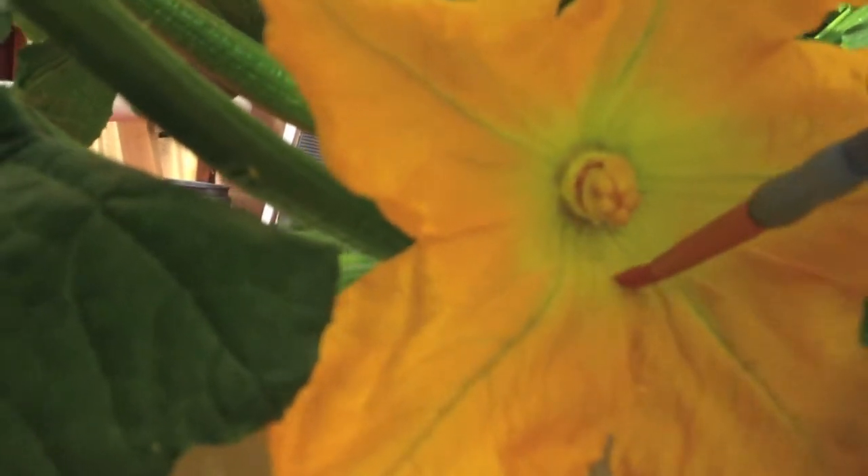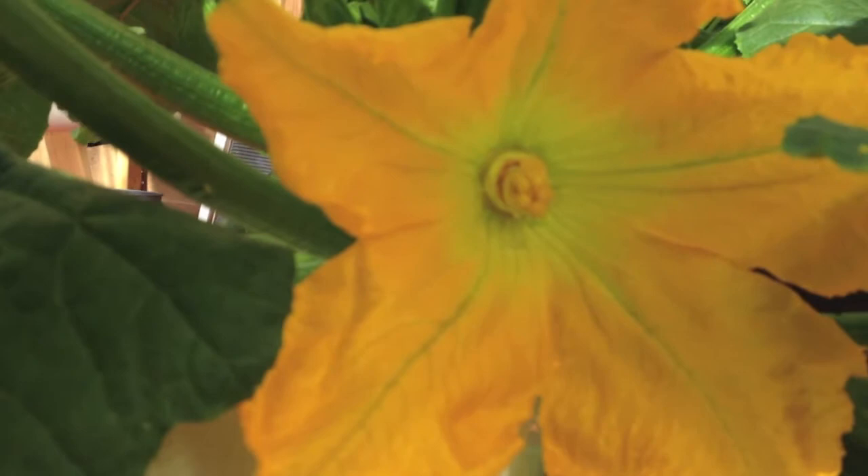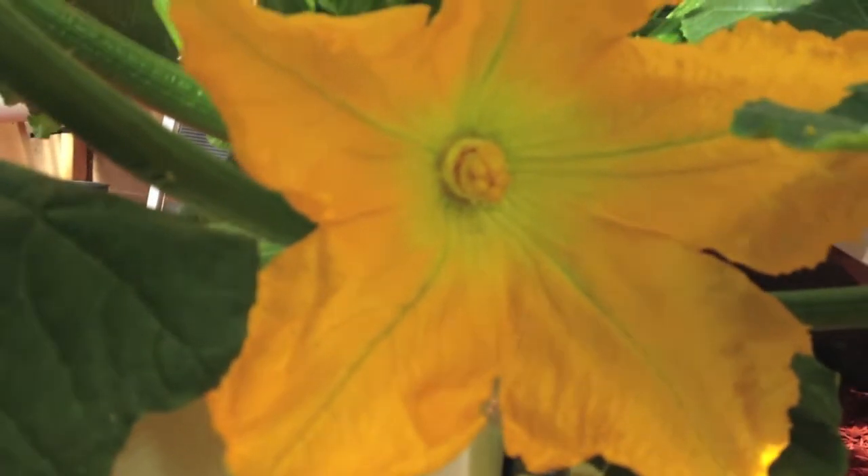That's all there is to it. Hopefully we'll have some big zucchini coming in in a couple weeks.